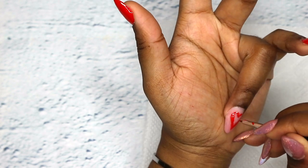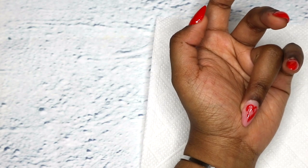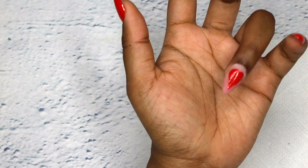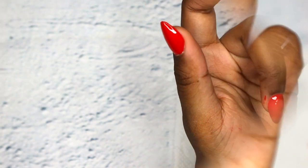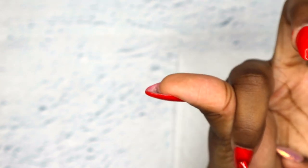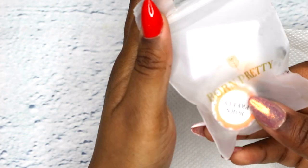You'll see that my heart will not even look like a heart — it will be so long. So that is how my heart looks right now. Now I'm just going over with some top coat, and then I'm gonna be adding a double layer to my index finger and my pinky.